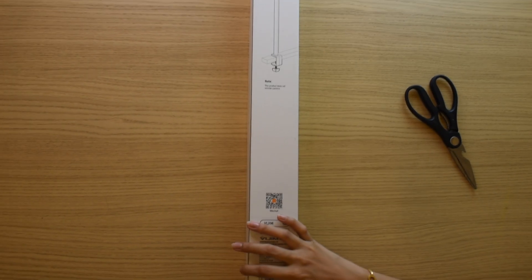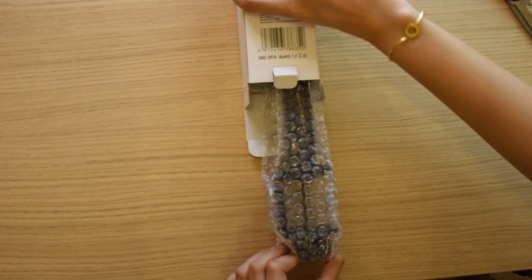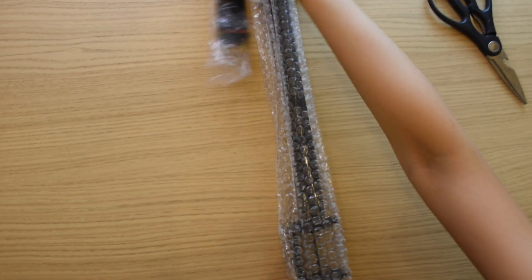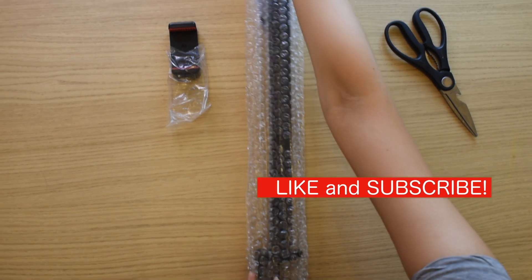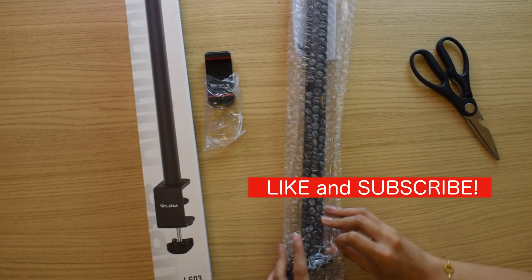So this product might be needed by different kinds of people. They're most likely content creators, photographers, videographers, and streamers. This is very useful to them and to me, so I got one myself.